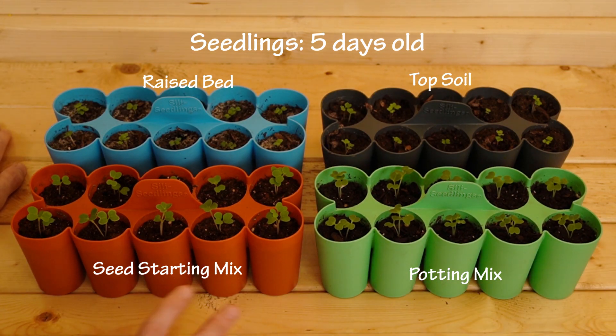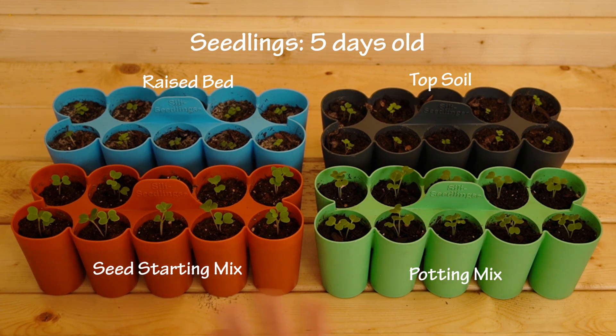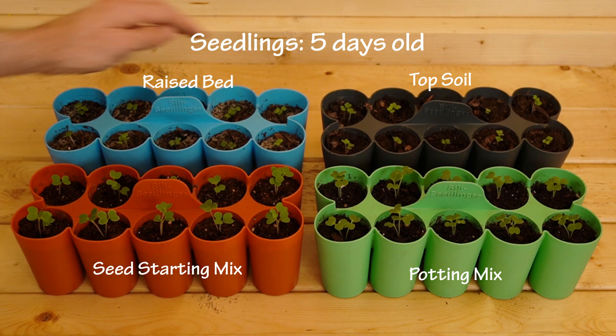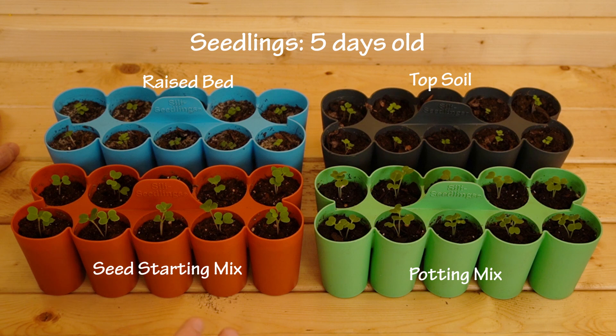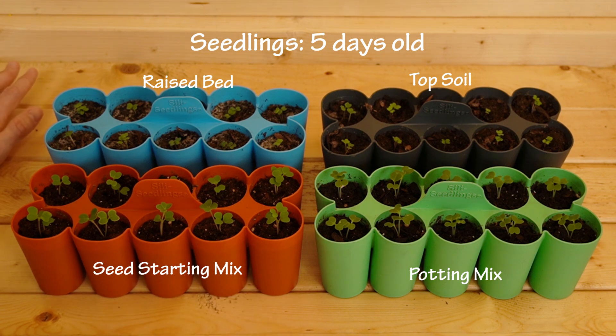The rule of thumb here — I don't want to make any conclusions yet — but whatever soil you happen to be using, if you're going to use topsoil or raised bed soil for starting seeds, make sure the soil isn't too wet. You can get away with very wet soil with the seed starting mix because it drains and evaporates really quickly. But with topsoil, raised bed mix, and even potting mix, you want to make sure you don't over-water, because if you over-water in the beginning it's very hard to dry out the soil.